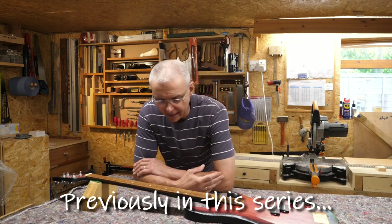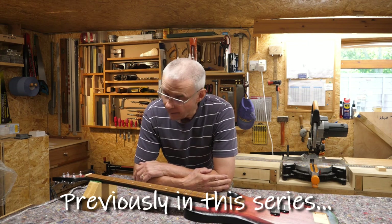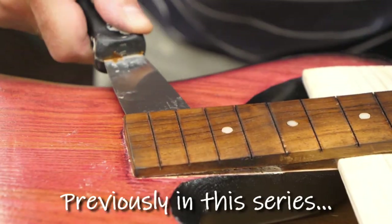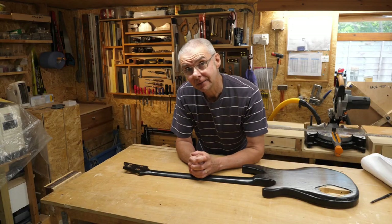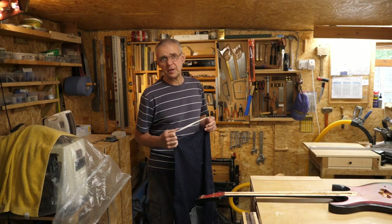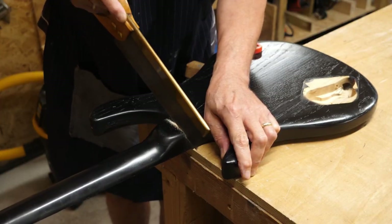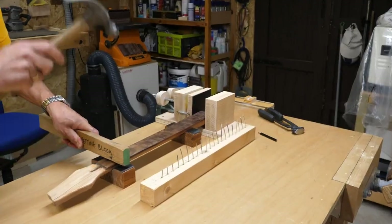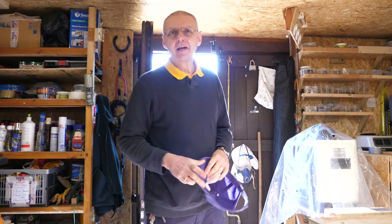I've never really liked this fretboard, so why don't I take it off and replace it? This needs drastic measures. I'm sorry if guitar butchery bothers you - you might have to look away. Let's get going.